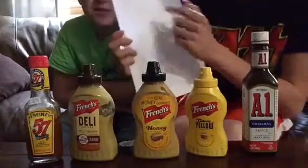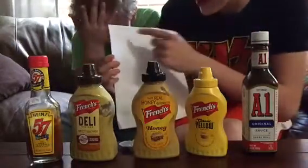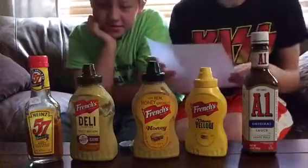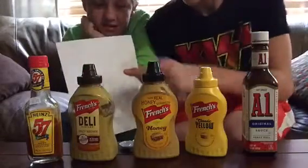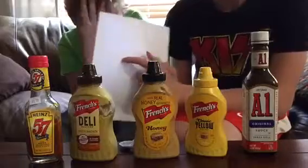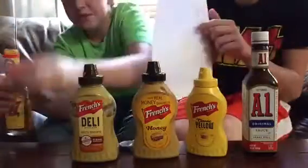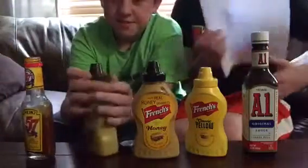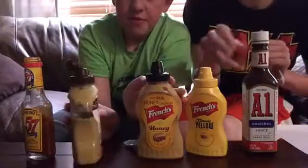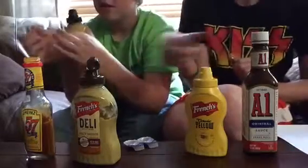So basically, we have a piece of paper right here with writer's name and my name on it, numbered one through five on both sides. Ryder's gonna go first and I'm gonna give him a teaspoon of any one of these sauces. He's gonna taste it, and if he gets it right I'll put a check by number one. We'll see how many checks and X's he gets, and then he'll do the same for me. Whoever gets the most right wins — the loser has to eat a mixture of all these. If we both get them all right or all wrong, we both have to eat the mixture.